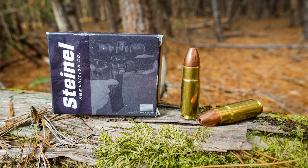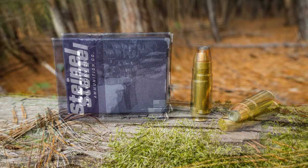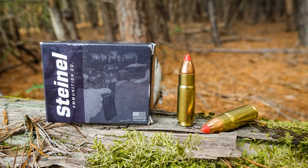First up we have the 250 grain solid copper hollow point makers bullet moving at 1,772 feet per second. Next we have the 300 grain jacketed hollow point high power load moving at 1,886 feet per second. Next up, 325 grain monolithic brass bullet moving at 1,640 feet per second.